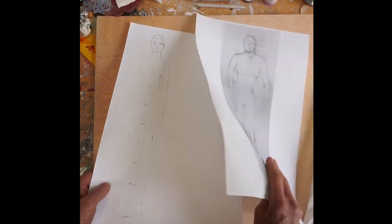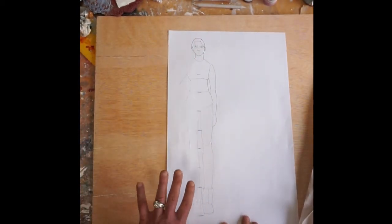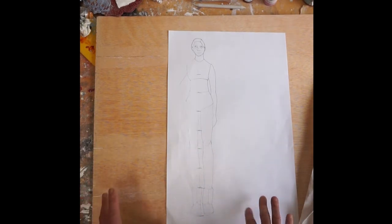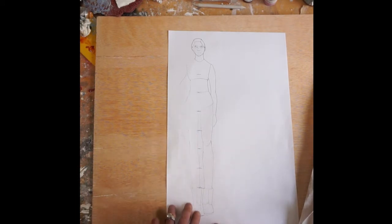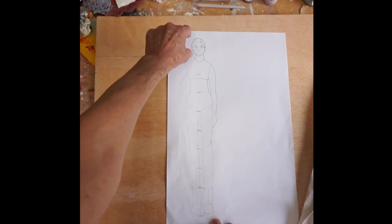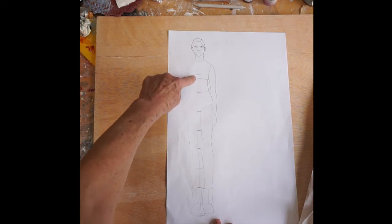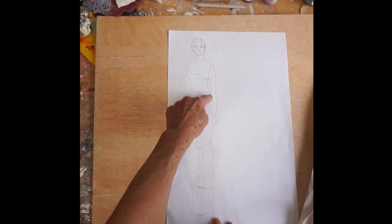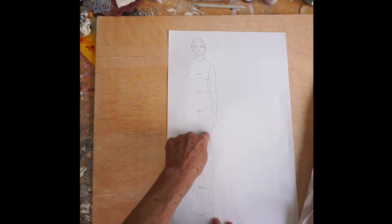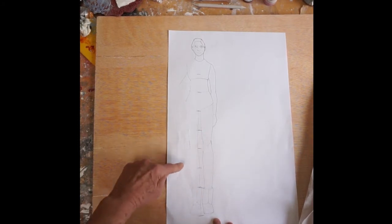I'll be going over how to measure out the size of a figure. Normal figures are eight head sizes long, but because I made these longer legs, I wanted nine. So basically you start with the head, and then the next head size would be the bust line, then the waist, the crotch, and then normally the knee — but I added that extra head size so the knee is lower.